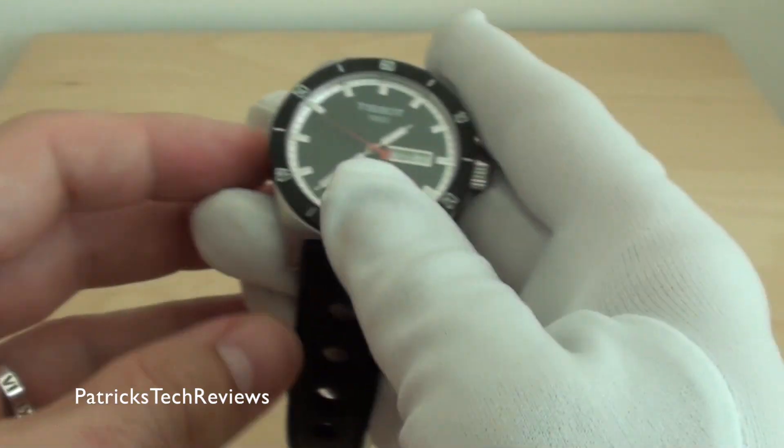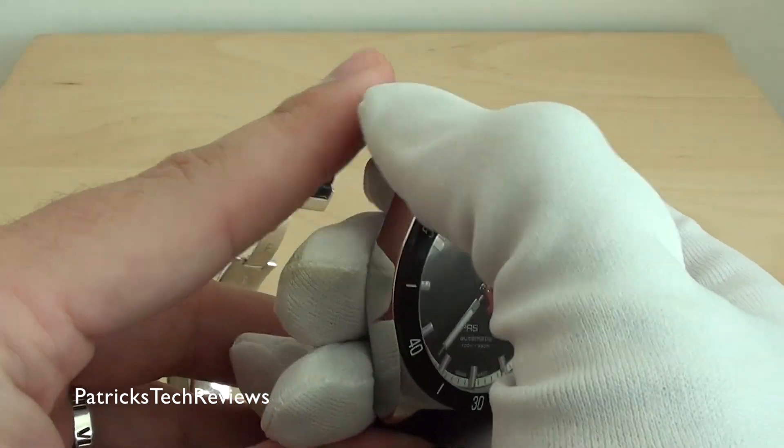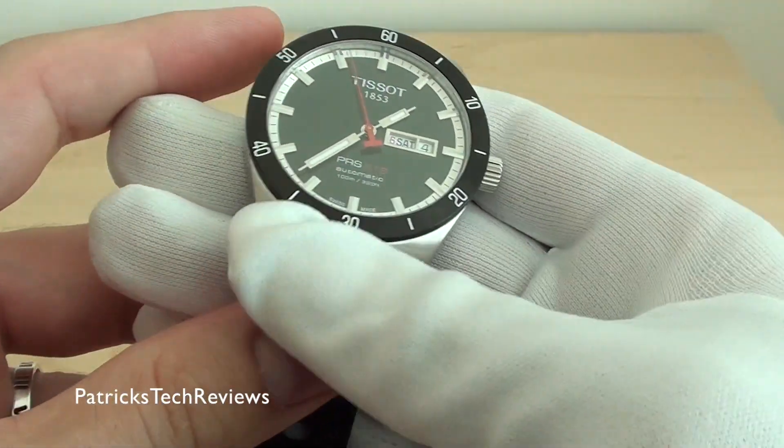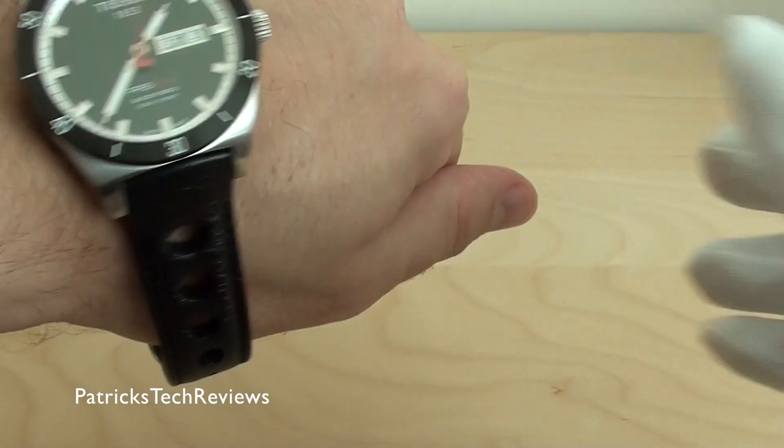I really, really like this watch — it looks beautiful. I always wanted this one; as I said, for four or five years I don't know why I waited so long. But finally I got it. So let me just put it on the wrist and show you how it looks.